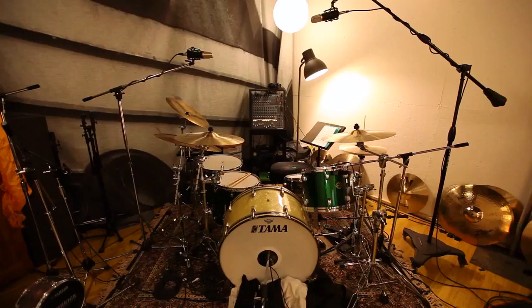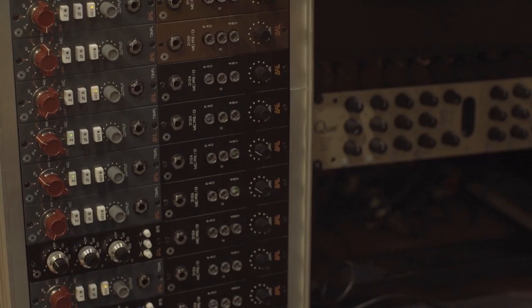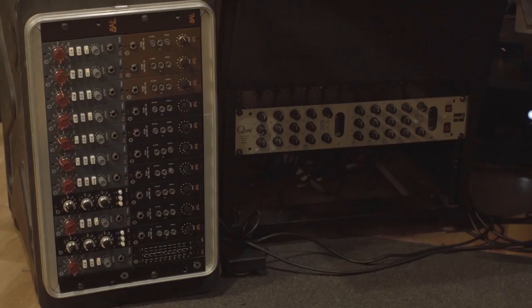So with this five mic configuration, I'm going to run the overheads and the room mic through the 1073 MPLs, and I'll use the snare mic and the inside kick mic through the 312. If you want your drums to sound like my drums, then get that bundle by BAE.